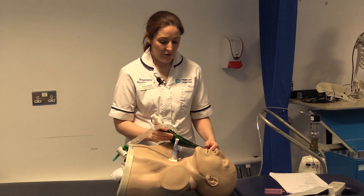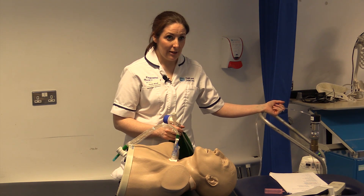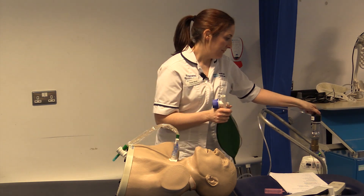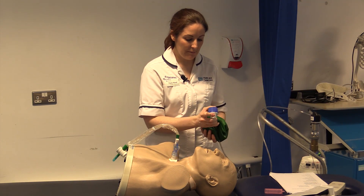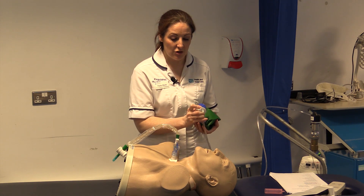To carry out the procedure, turn on the oxygen at the wall to the full value — this will cause the bag to inflate. You want the bag to be filled with air before you attach the patient to it.